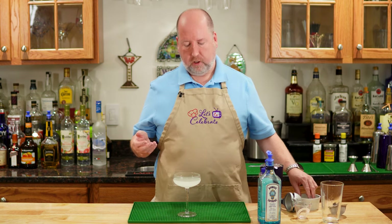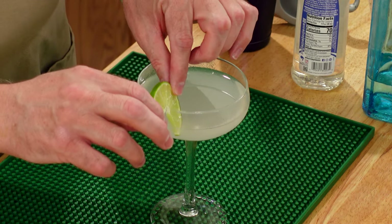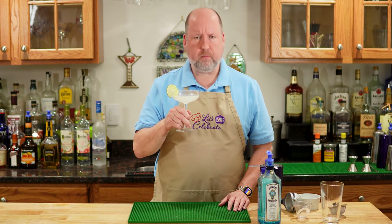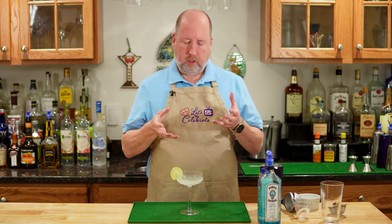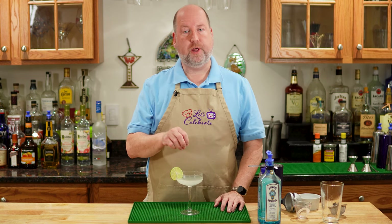Now we need a little garnish. This is a lime-based drink, so I'm going to garnish it with a little wheel of lime. How pretty is that? Let's give it a taste. That is delicious. It's bright, it's refreshing. This is kind of a stronger gin, but it matches really great with that lime. And the simple syrup just brings it all together. My new favorite.